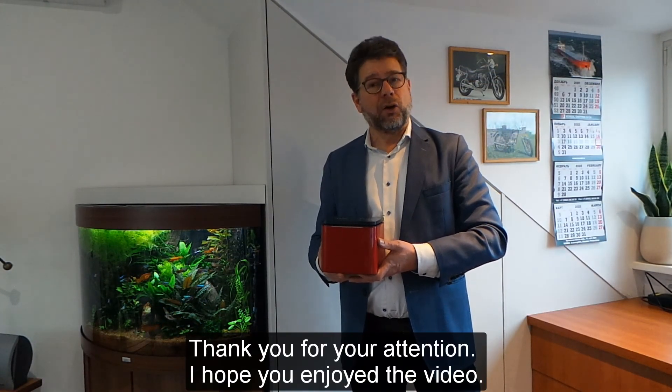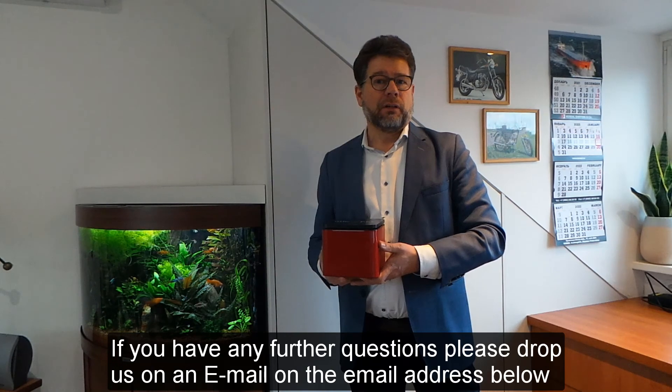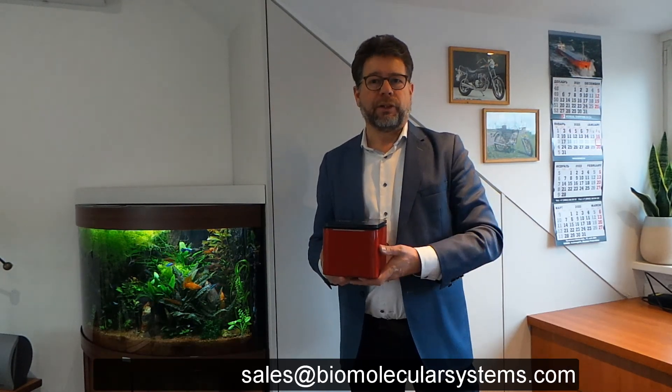Thank you for your attention. I hope you enjoyed the video. If you have any further questions, please drop us an email at the email address below. Thank you very much.